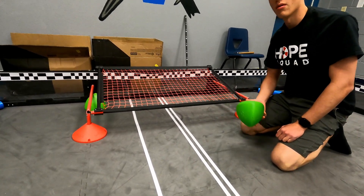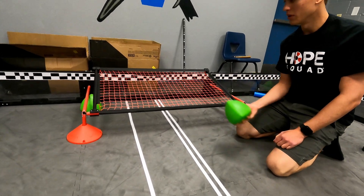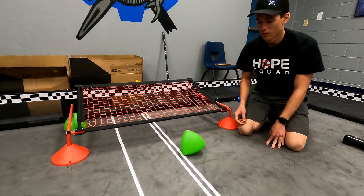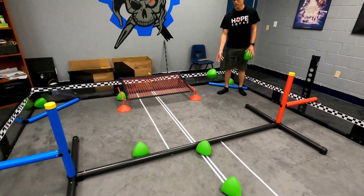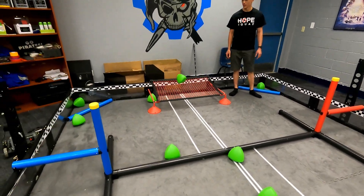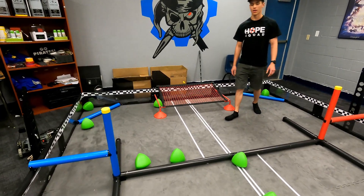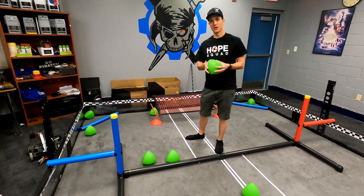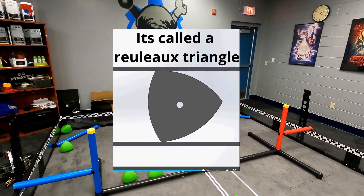Another thing very interesting about this is the rolling. When it drops, it doesn't just drop like a disc. Because of the shape of it, it rolls pretty far. Because of this shape it's actually like nearly a constant width, so it kind of rolls like a sphere. It's really interesting. We'll try to link a video in the description to explain that.